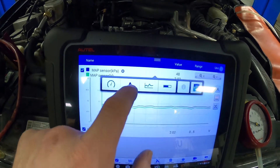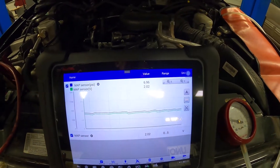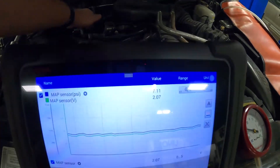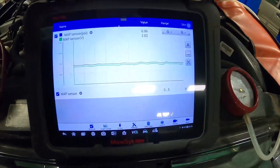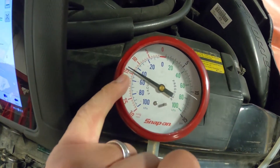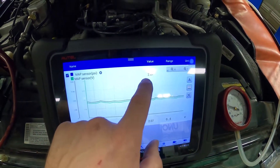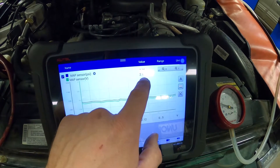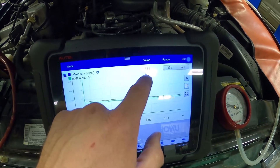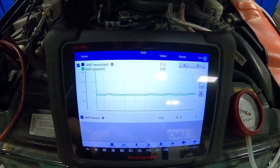Remember: low vacuum equals high voltage and vice versa. I have it set to kPa, and we can also change it to PSI. You'll see that when it's idling, the vacuum is higher and the voltage is a little lower. The pressure is lower. Looking at this gauge, our vacuum is low because we have a problem — we're only at 13 to 14, fluctuating back and forth. Our readings are corresponding: we're reading some vacuum but not as low a voltage as we probably should. It's always good to compare this to a known-good vehicle.